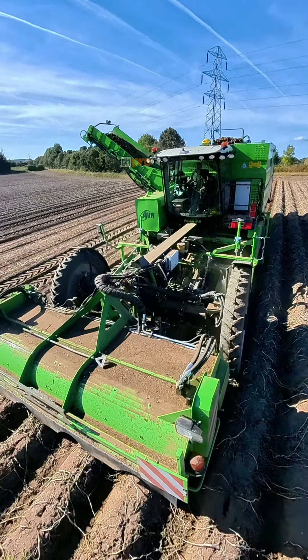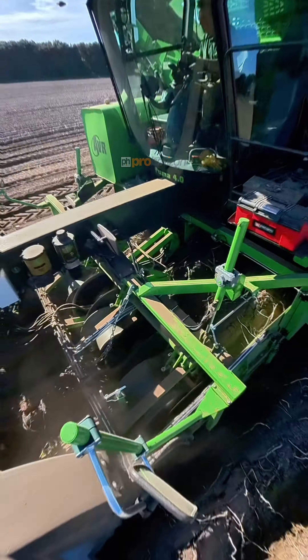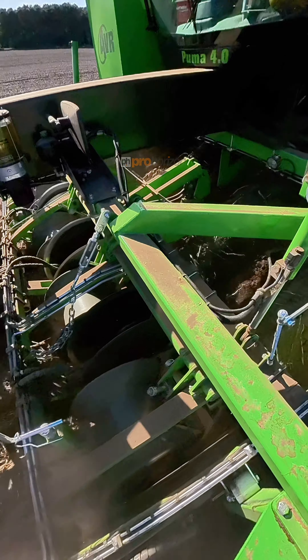I'm with the team here at Fisher Farms. We've got Richard in their new AVR 4-0 potato harvester.